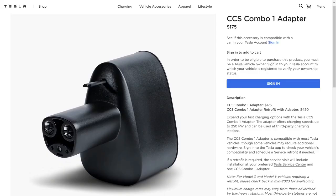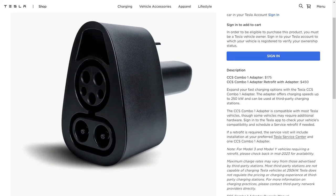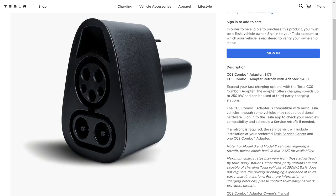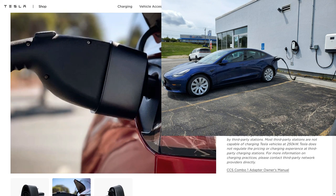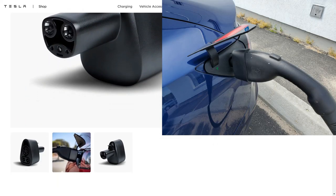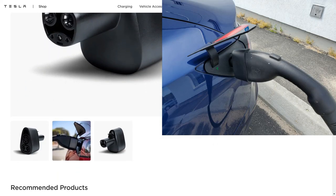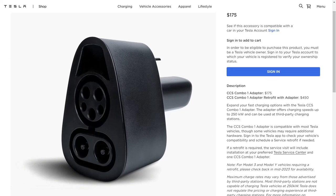For a while now Tesla has been selling their version of the CCS adapter. It first made an appearance in South Korea and other parts of the world, then slowly rolled out here in the States. Prior to the US release, back when I had my Model 3, I imported one because I just couldn't wait. At first I was pretty impressed by the quality and design of the OEM Tesla adapter.